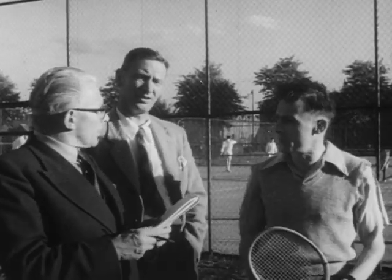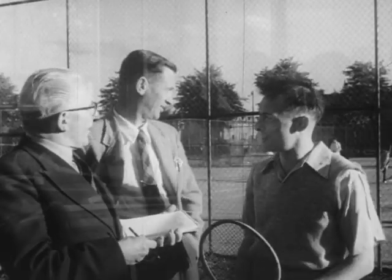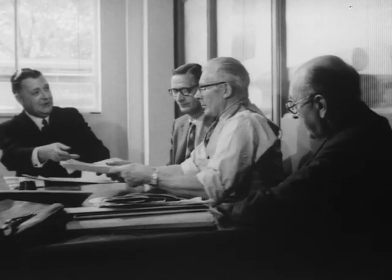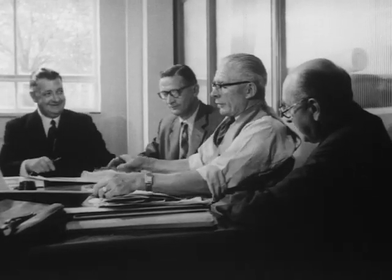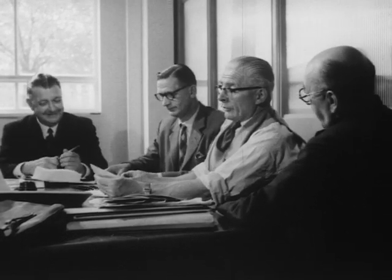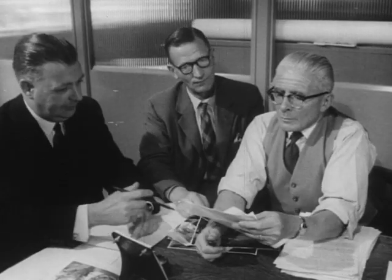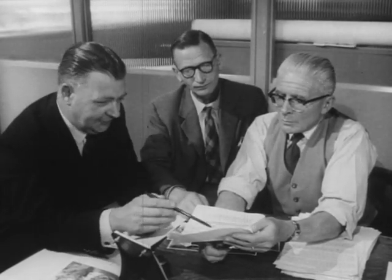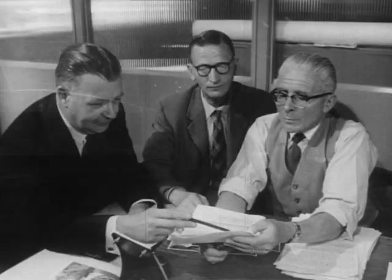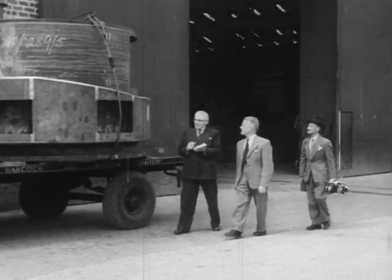Mr. Banyard will want to know how the season is going and whether any young players are shaping well. In addition, the club secretaries report on their activities, and at a conference in London, the contents of the next issue are discussed. On this occasion, Mr. Leverton, secretary of the staff association, was present with Mr. Gill from Renfrew and Mr. Jones of Oldbury. It is the personal touch that brings a journal like this to life.